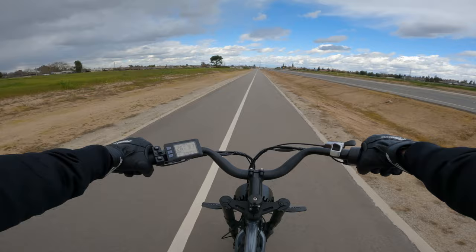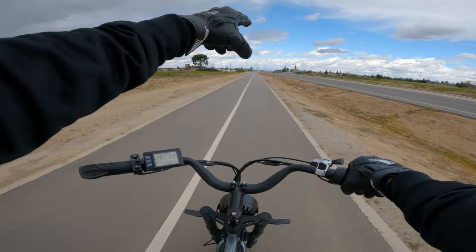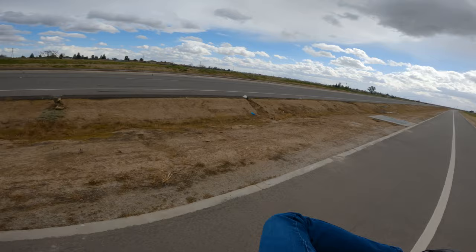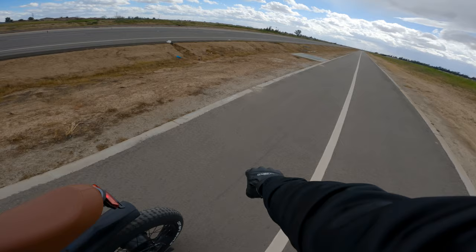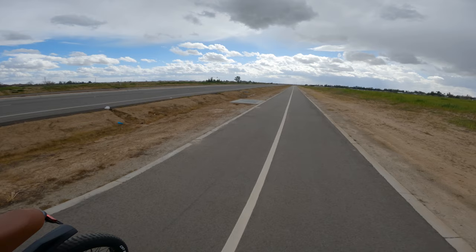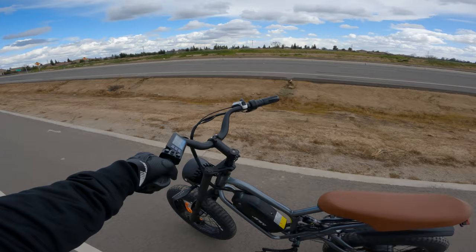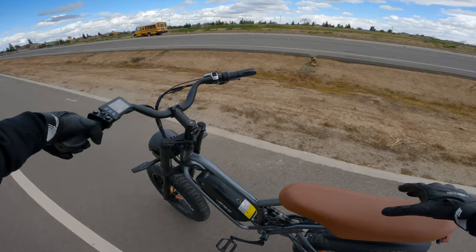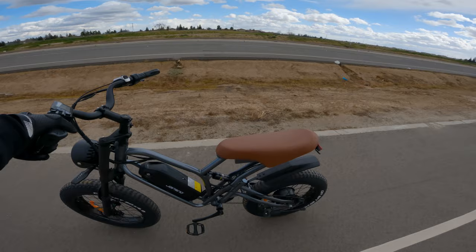Braking test from 28 miles per hour — the stopping distance is actually comparable to the Traxxas Explorer we reviewed recently, which is not bad for mechanical cable brakes. I'm not a big fan of mechanical brakes since they require more maintenance and don't feel as good as hydraulic, but I'm decently impressed. That braking distance is better than expected.